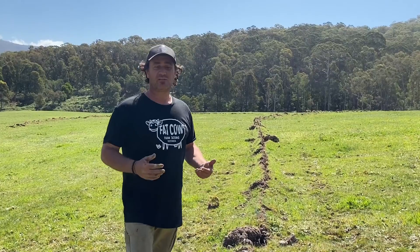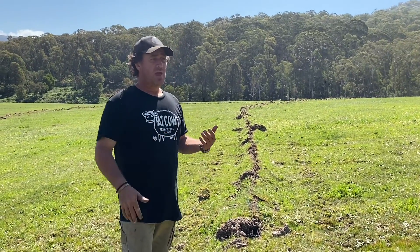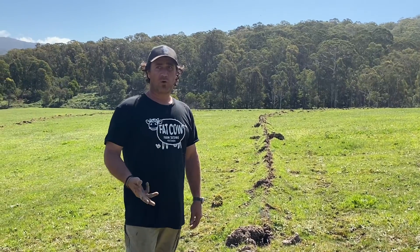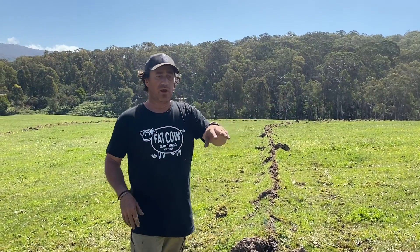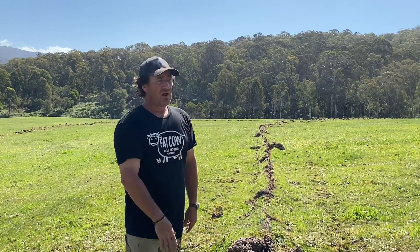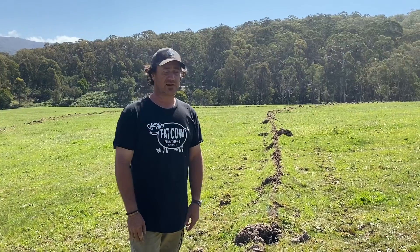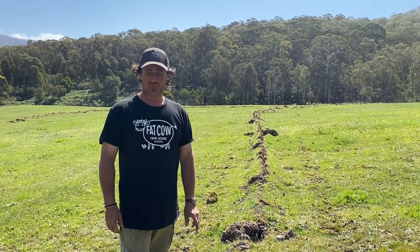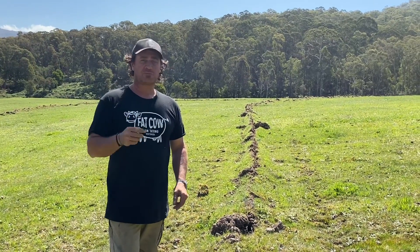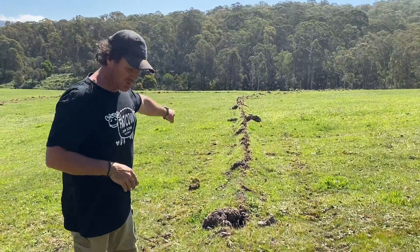It just shows you that as part of your planning and working with what you've got, especially on your farms — you might have a wet area like this. And it's probably no more than maybe one litre every five or six hours, so it's a very, very small seep. But now we're capturing it and sending it back towards the ridge here.